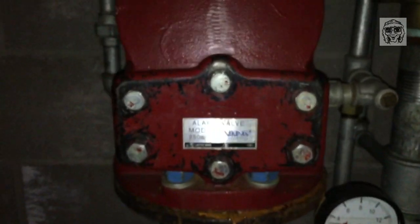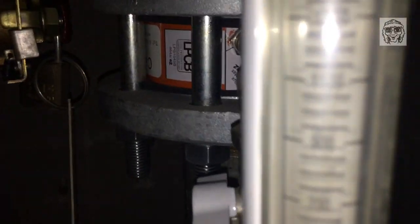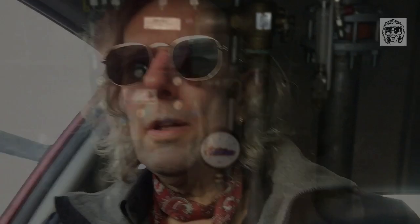This is the sprinkler stop valve. Goodness me, look at it. Wow. This is the sprinkler system. Crikey, look at it. Wow. So yes, there you go, folks — I'm not sure how it all works, but there it is. Wow. Amazing.